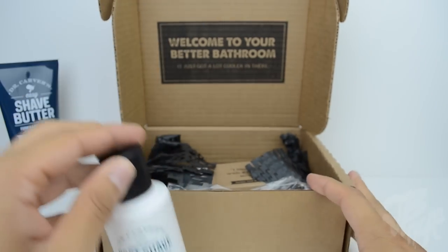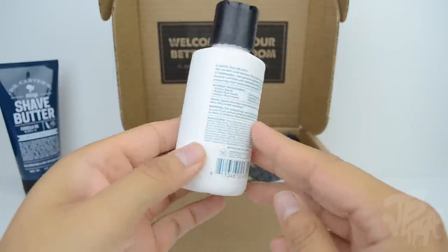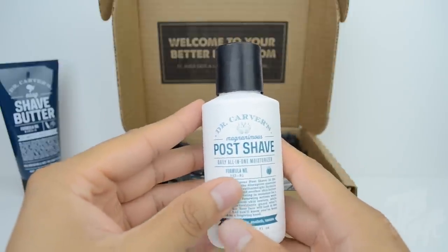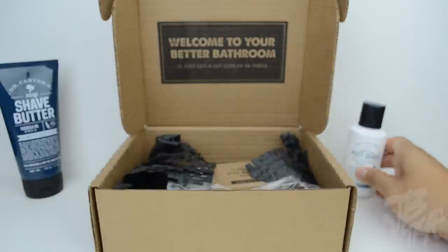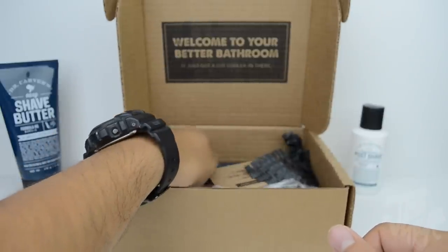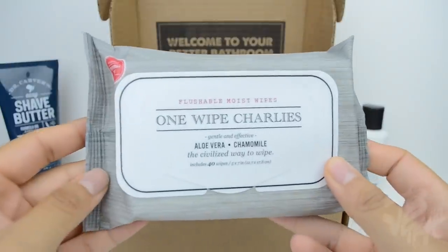Next we have the post shave moisturizer, which is also safe for sensitive skin — non-sticky and non-greasy. This is what you use after you shave. It also contains vitamins A, C, and E, oat extract, aloe leaf juice, and prickly pear cactus.